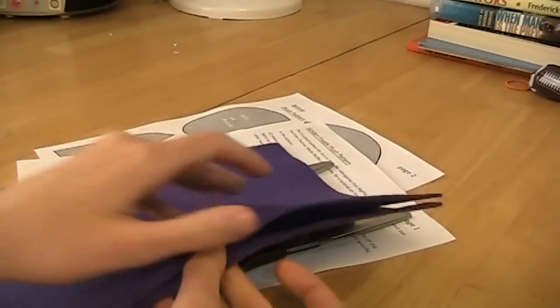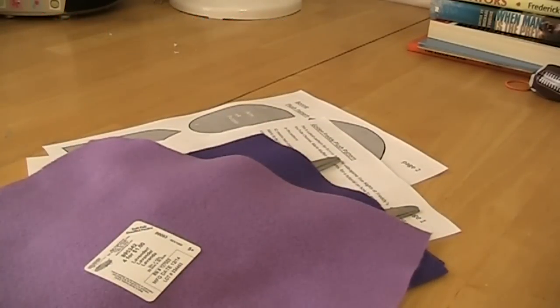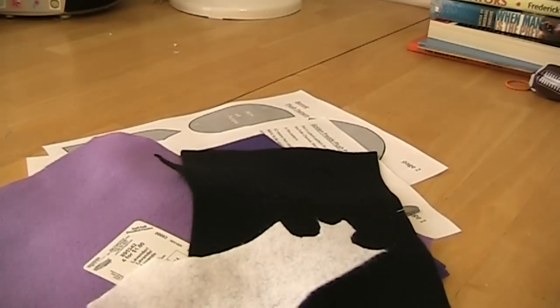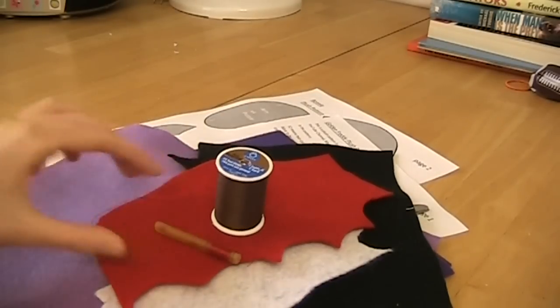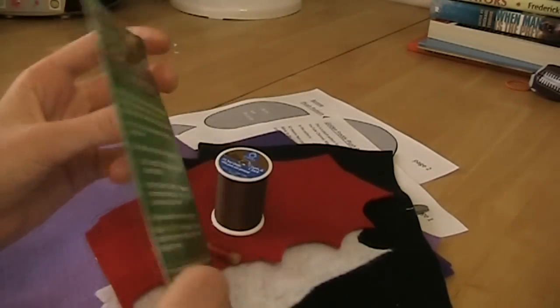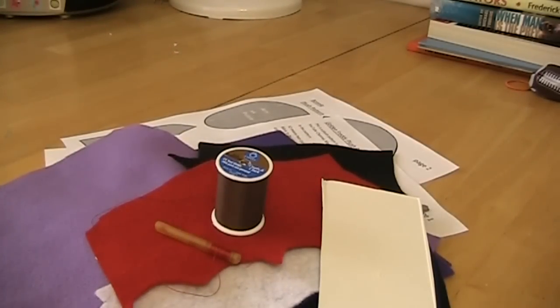For felt, you're gonna need two pieces of purple felt — really whatever color you want — some light purple felt, some black felt, some white felt, and some red felt. You're also gonna be needing some thread. I picked brown because it's a neutral color, and you're gonna need some red thread. You also need some cardboard — it doesn't have to be very thin, normal cardboard is fine.